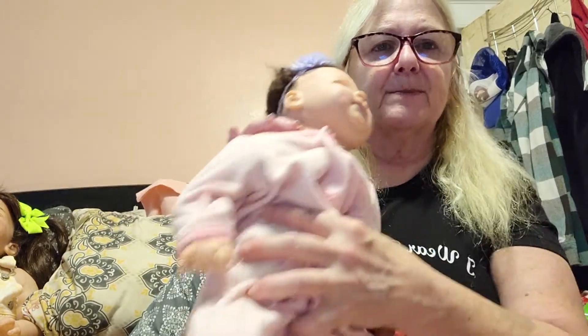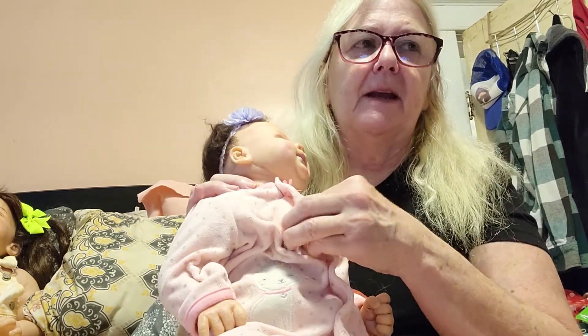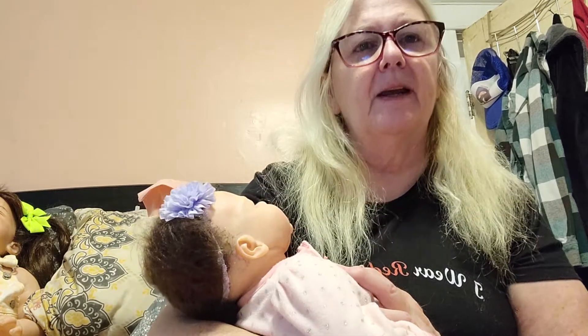She's also got a soft body and she's got weight in her hair. She's also got a magnet in her mouth. She pretty much feels like a baby and they're cuddly. I had a stroke four years ago and I had one of my Reborn dolls with me and it was really helpful to me. When I left, there was a lady in the room next to me who was going to have to go to a nursing home because she didn't have anyone at home with her, so I gave her my Reborn to take with her and she cried, but she called me several times and just kept telling me how much she loved that doll.